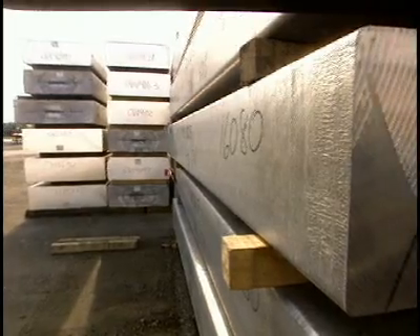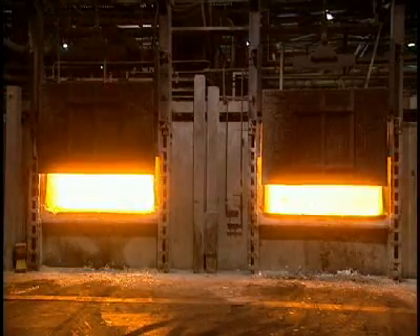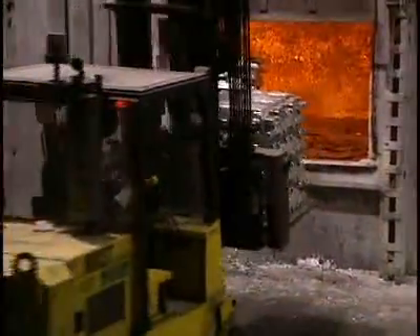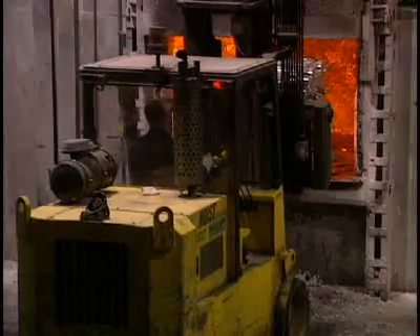The manufacture of aluminum foil requires the repeated thinning out of a large block of aluminum. We begin by melting ingots of 100% pure aluminum in a natural gas furnace. These ingots, called pigs, are used in alloys with zinc, titanium, and silica.